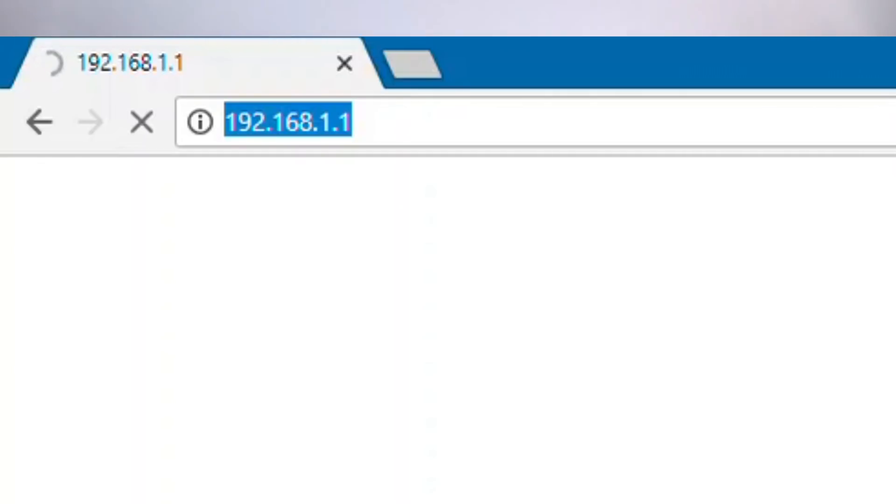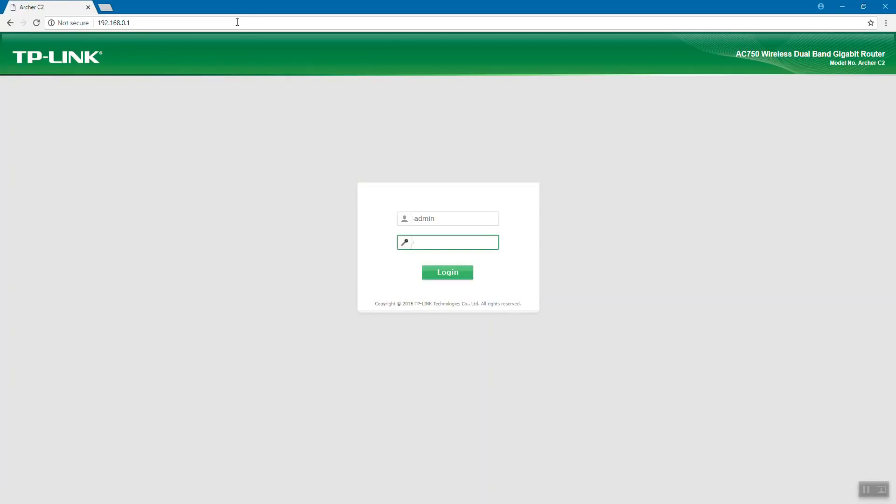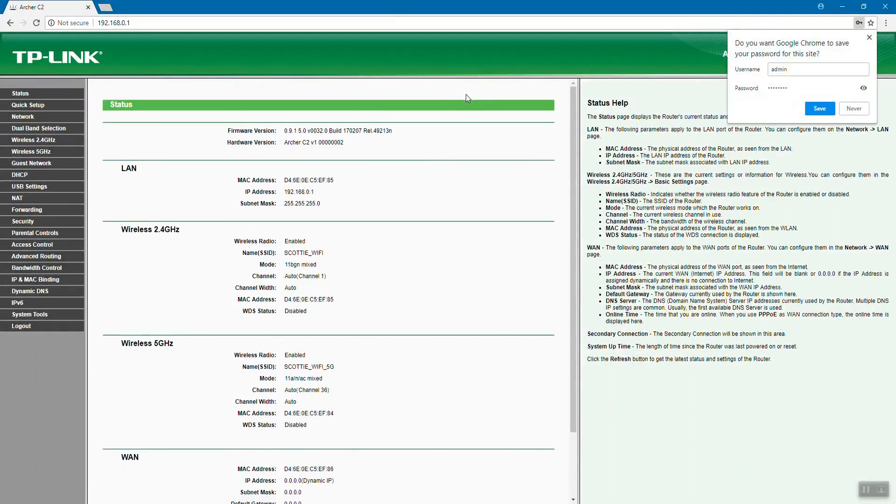My Wi-Fi box is at 192.168.0.1. And there you go — now you have your TP-Link AC750, also known as the Archer C2, with its login page. I've set a custom password, which is actually another reason why you want to log into the web interface. I'm just going to type in my password here. And there we go — now we're in.